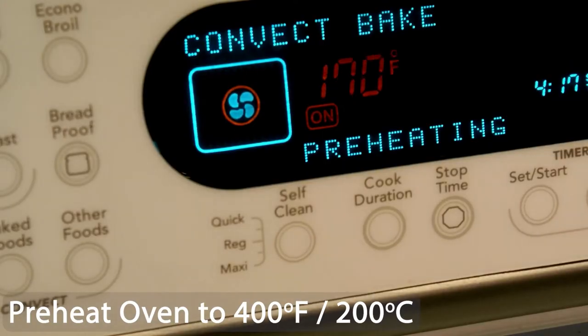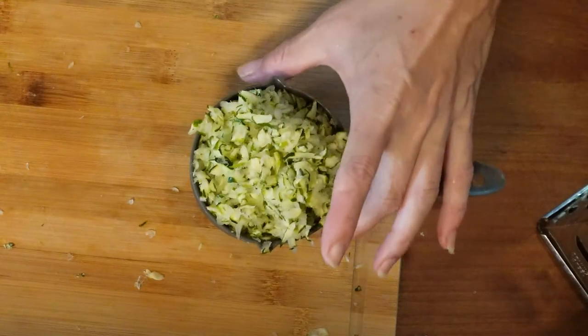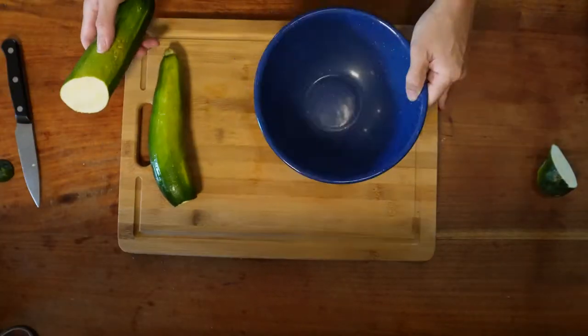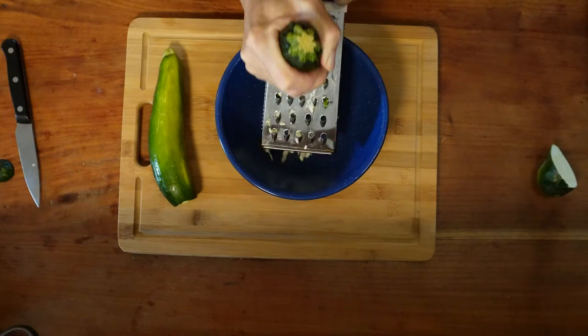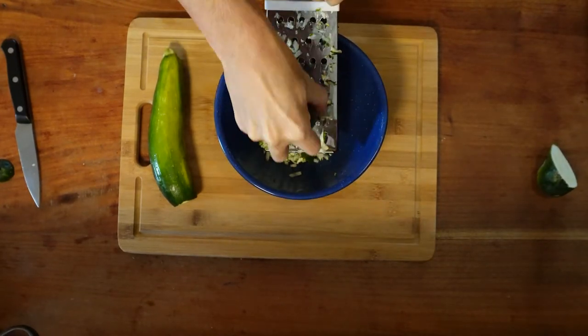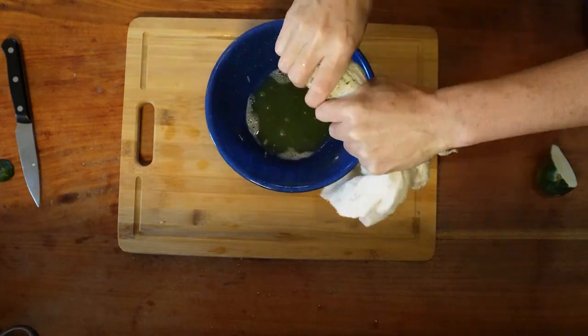We're going to start by preheating our oven to 400 degrees Fahrenheit or 200 degrees Celsius. We need one cup of shredded zucchini drained well. Drain the excess water using a cheesecloth or a paper towel.